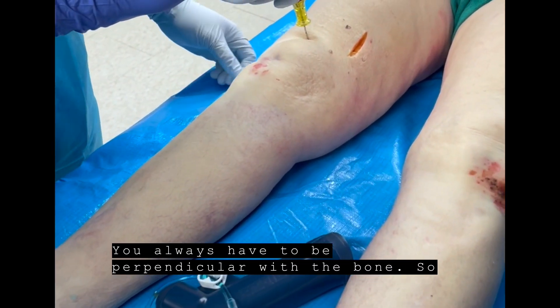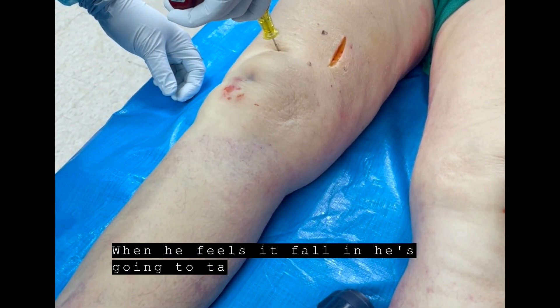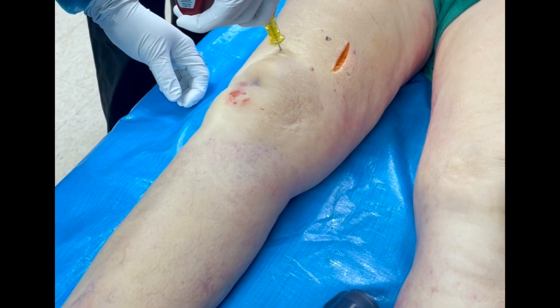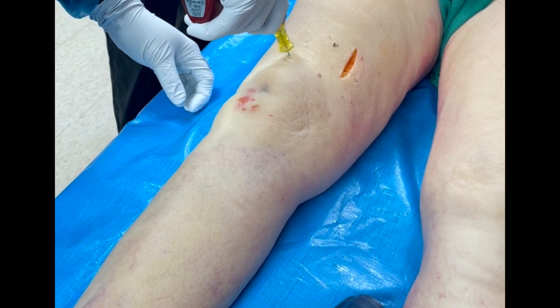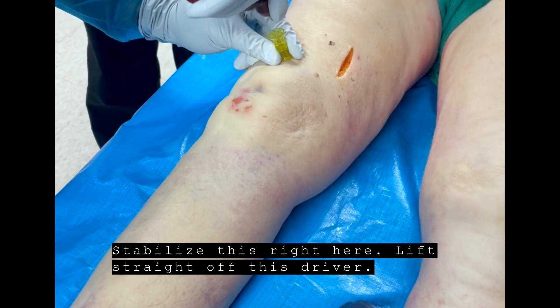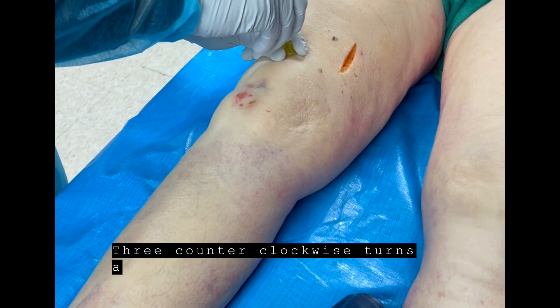So now you're perpendicular. All he's going to do is just squeeze the trigger, and when he feels it fall in, he's going to take his finger off the trigger. Go ahead. Beautifully done. Beautifully. Stabilize this right here and lift straight off that driver. Three counterclockwise turns, and that stylet comes out.